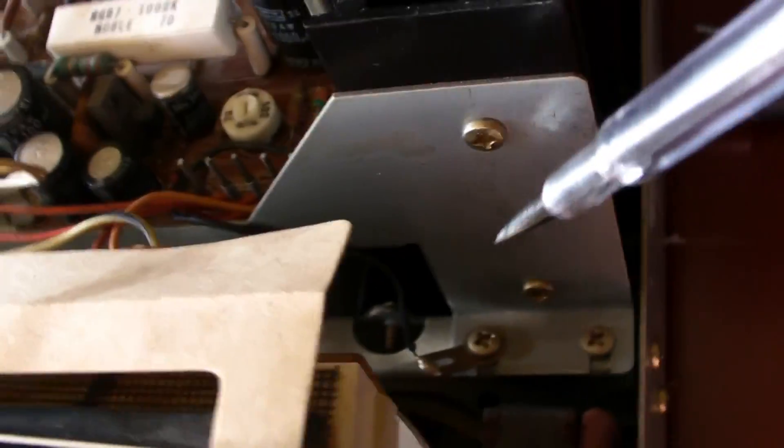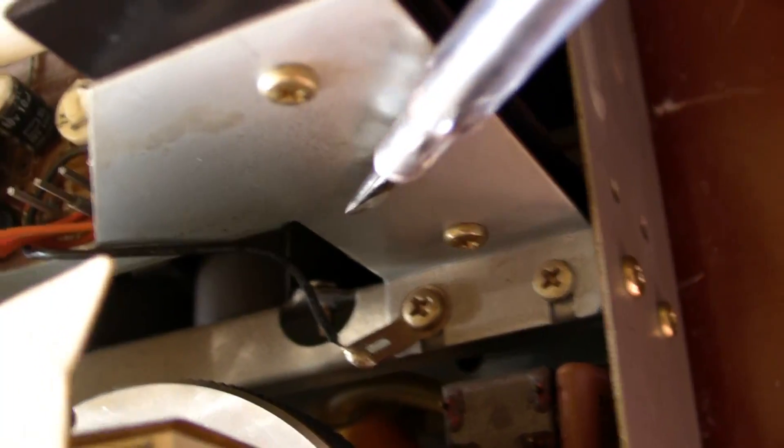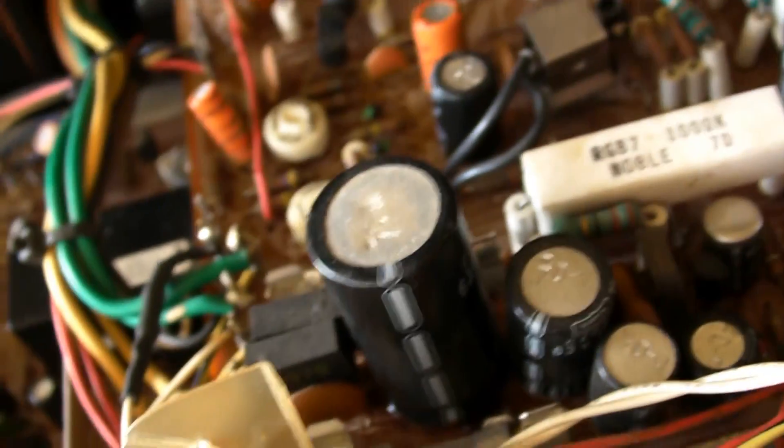I will also replace the two big filter caps. They are here - you can see them. The two big filter caps are 10,000 microfarad. I will change them and I have to order them.